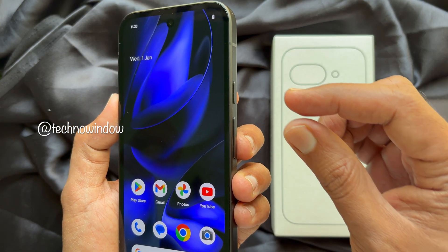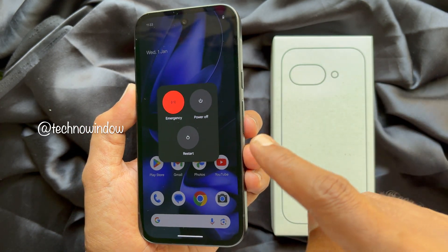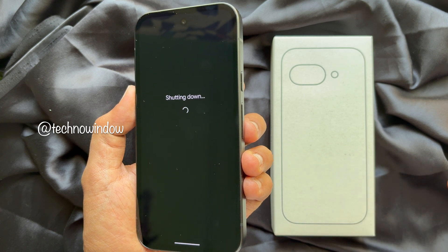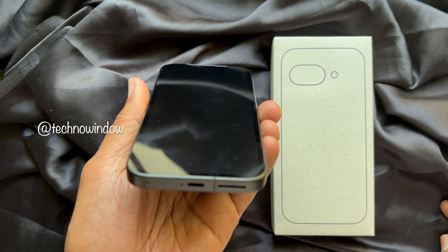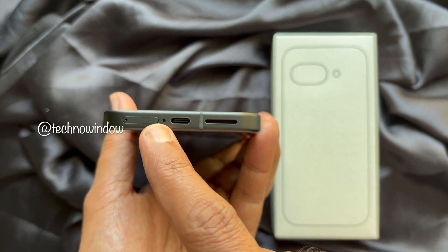To power off the Google Pixel 9a, press the power button and volume up button at the same time, then tap 'Power Off.' Once the Pixel 9a is completely powered off, find the SIM card slot — it's located on the bottom left edge of the device, beside the charging port.